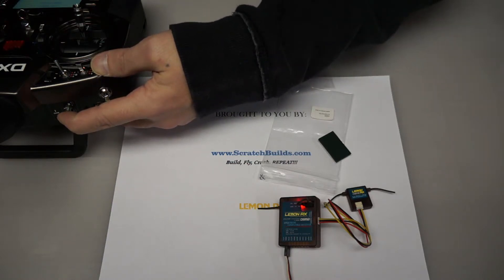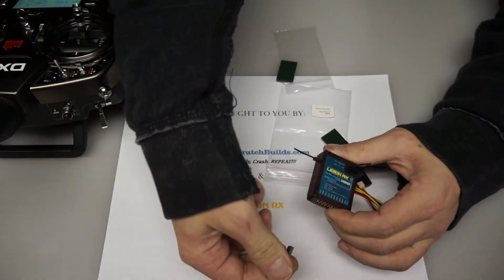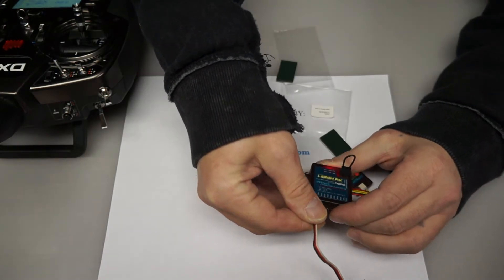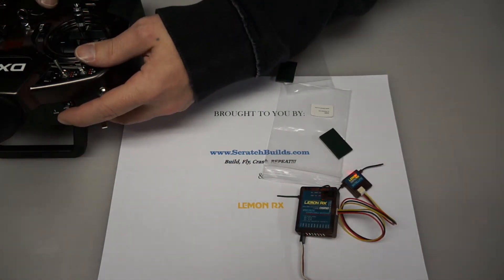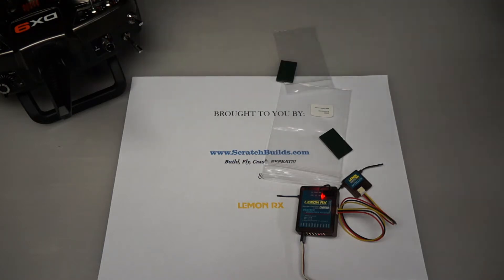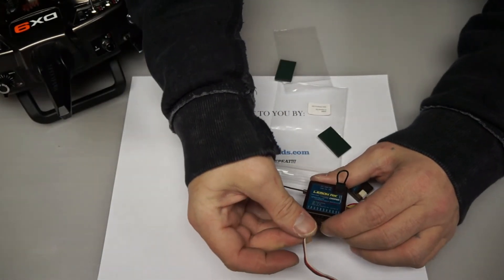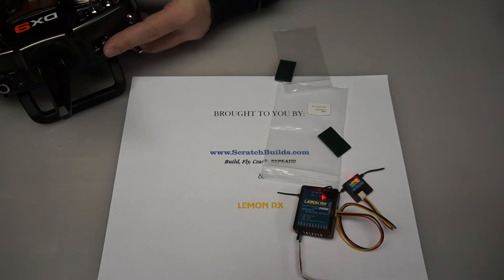And I had a bind fail right away — I'll show you, we're going to repeat the procedure. I'm going to disconnect the power and reconnect the power. Then, while holding the bind button down, I'm going to turn on the radio. Let's try one more time. Flashing LEDs — holding the bind button down, turning it on.